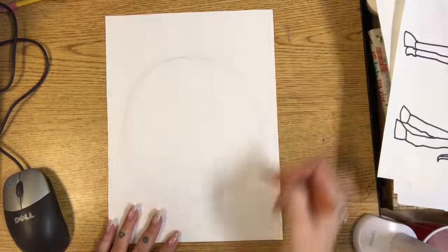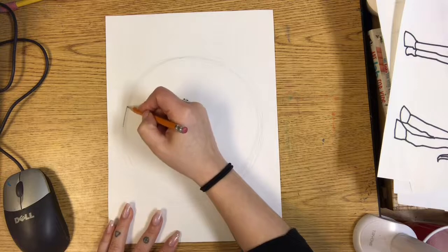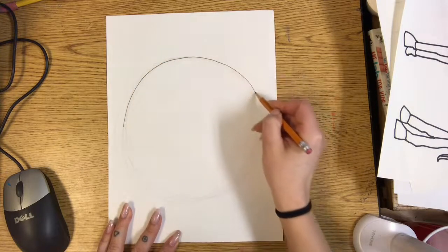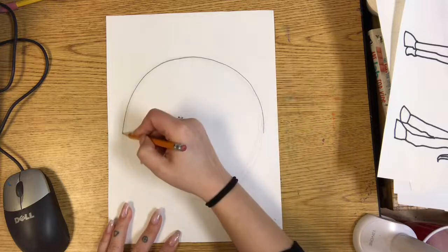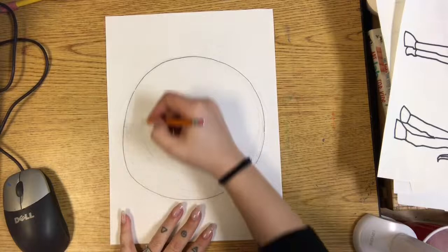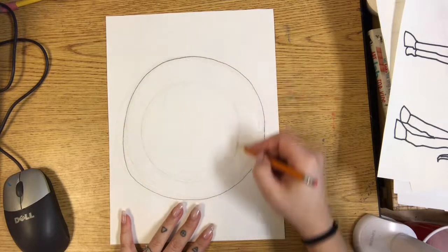Once you draw your circle lightly — remember to always draw light until you get it right — then trace it with pencil. Don't trace it with Sharpie or anything else yet, we're just going to trace it with pencil. Then draw another circle or oval inside to make it look like a plate, because a plate usually has an edge to it.